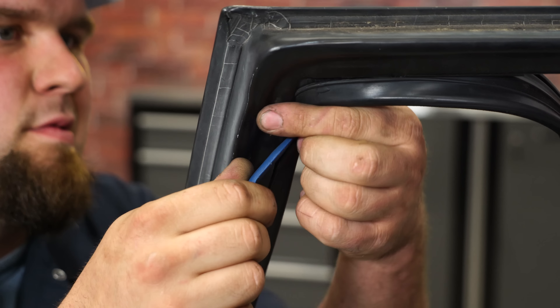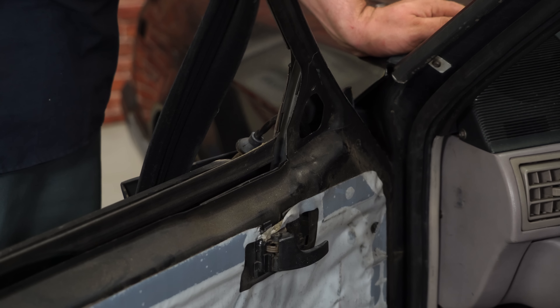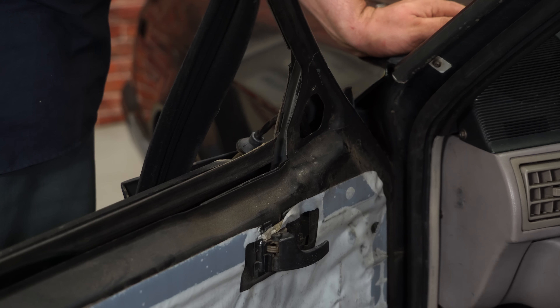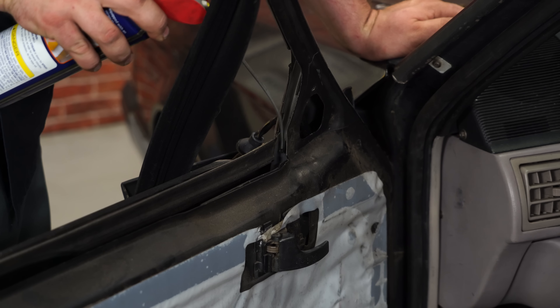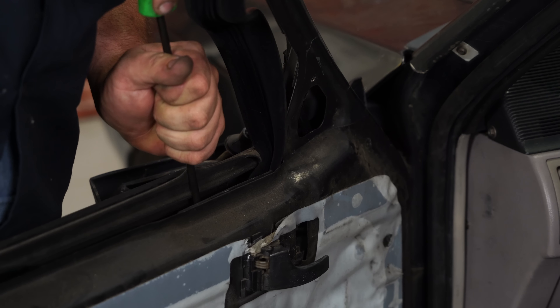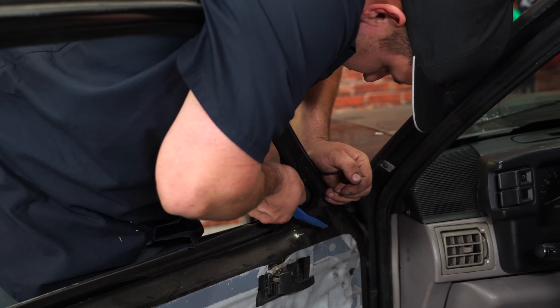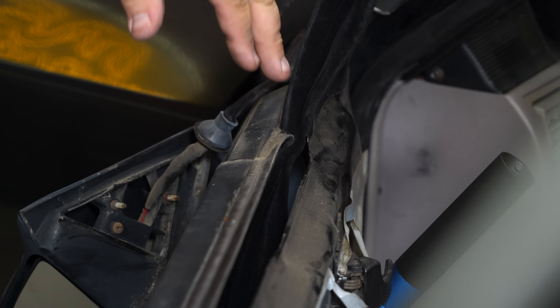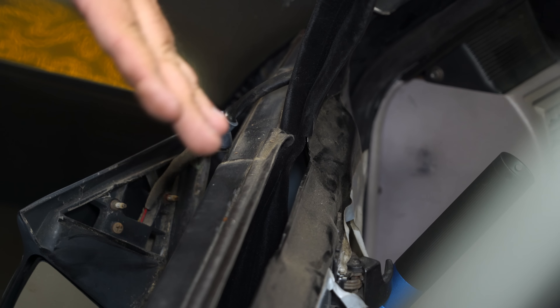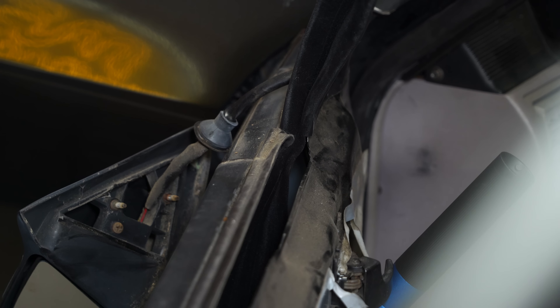A small plastic pry bar will make this easier — you can use a screwdriver but be careful not to damage it. This is going to be the hardest part of the installation. We're going to use a little WD-40 to lube up the channel. Pretty much what you have to do is just slide the weatherstrip channel down into the metal channel — a little lubrication will make it easier, though it's still difficult to do. A long screwdriver or anything thin and long that you can push it down with will make it a lot easier.